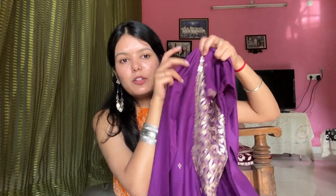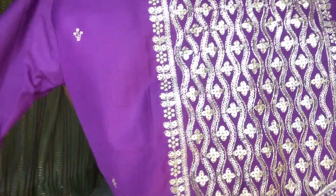So let's start this haul. The first item is a very beautiful purplish color set which was very affordable. The neck part is very beautiful and it has been embroidered — you can see it's a good job. Its sleeves are three-fourth sleeves, which is pretty. You can see the color; it is very shiny.